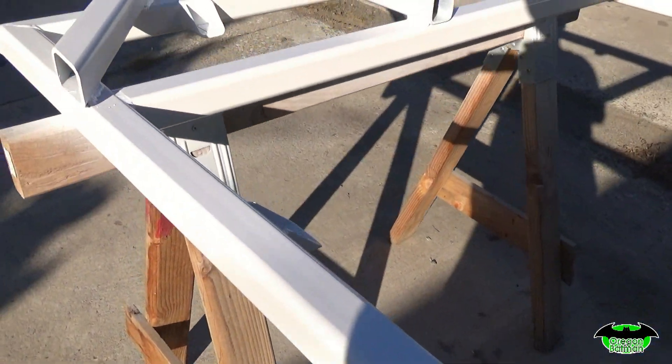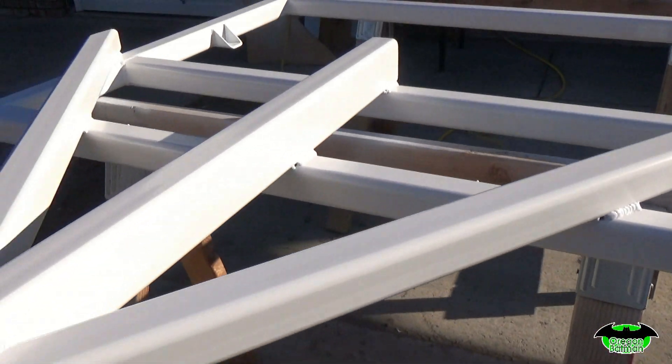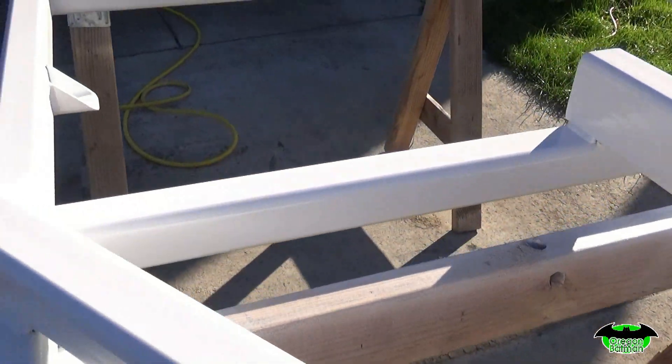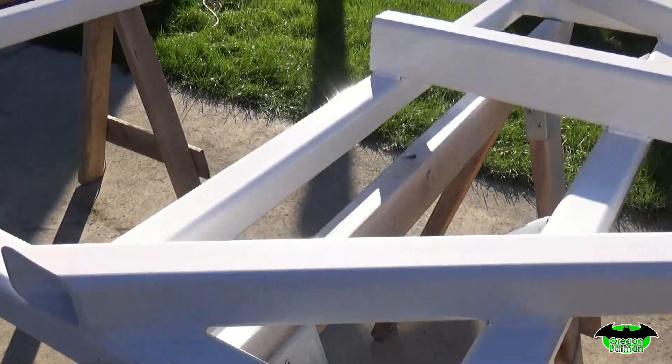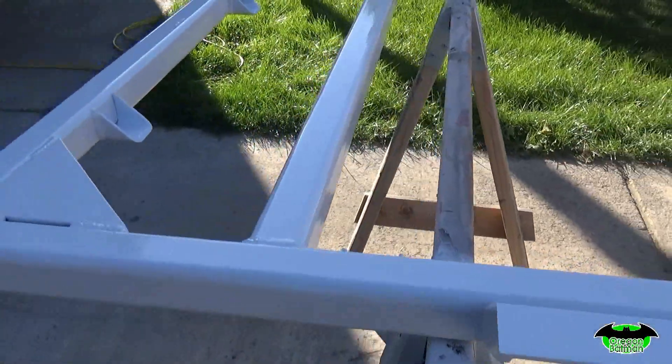I'm happy to report the trailer turned out great. We just wait for things to dry. I still have the axle to pull out, get it cleaned up, and coat that. It's probably a little difficult to see out here in the sun, but we've got a nice glossy shine on that beast. No runs, no drips, no errors. We've got a good coat over everything — I'm happy with it. It turned out just right and I think it's going to look nice underneath the trailer.